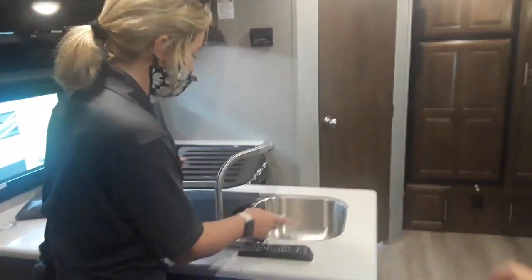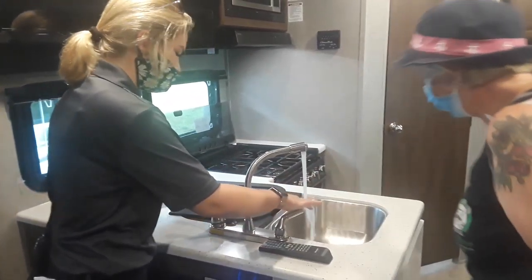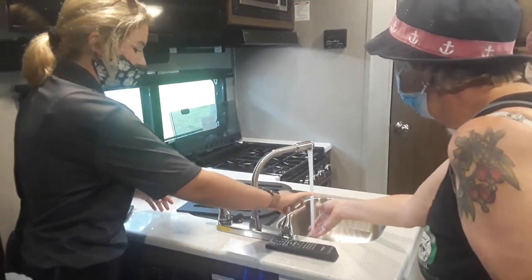I did turn the hot water heater on this morning. It looks like glue or something — it's probably just from me testing the water earlier and then it dripping.